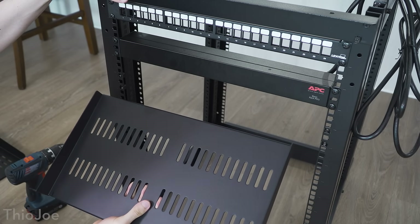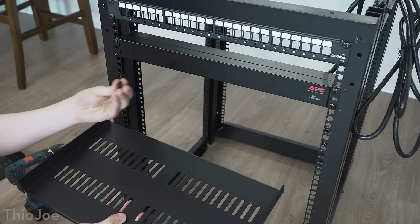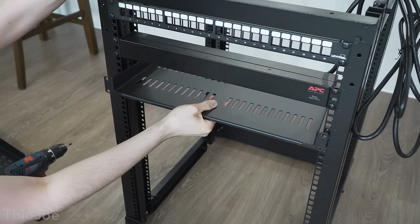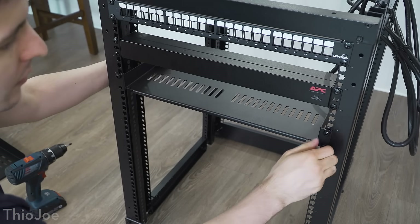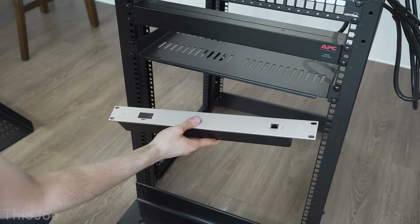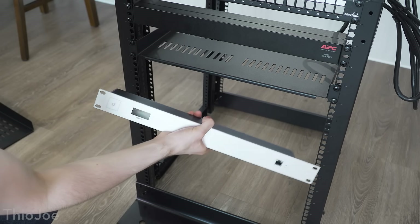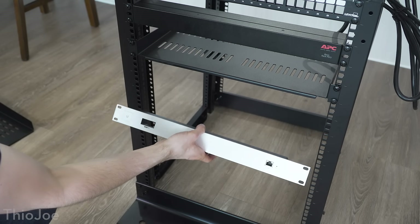Next up we're gonna put in the shelf which is gonna have the Netgear switch on it. This actually came with its own mounting hardware — screws and some little extra washers. There were no instructions so I had to look up how to put them on, but it's pretty straightforward. After that, I'm gonna put in the bracket for the Cloud Key, which mounts in the back. I'll skip putting in the Unifi switch for now because I don't want to take down my whole network while I'm building this — we'll put that in at the end.